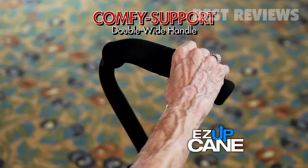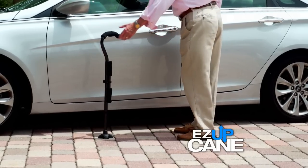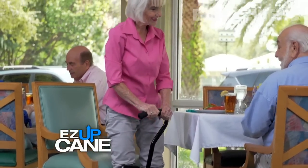Easy Up Cane's double-wide comfy support handle allows you the freedom to use both hands. Standing or sitting on my own without anyone's help — that's freedom. In one word: independence. With this cane, I could go to movies and restaurants on my own again.